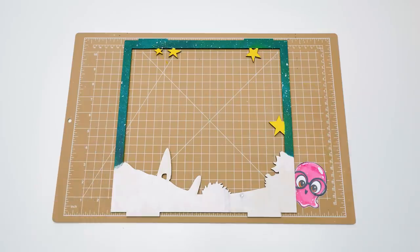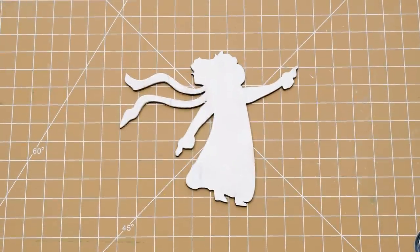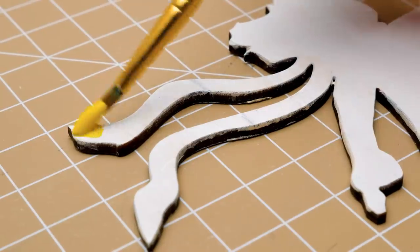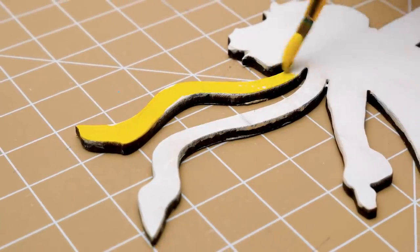Done! Great job, Sue! And I'll paint this part myself — you can manage with the details. We'll start with the little prince, of course, and his bright yellow scarf. The little prince will be the brightest element on our lamp, because he shines with kindness.